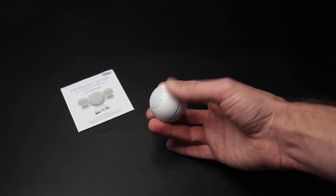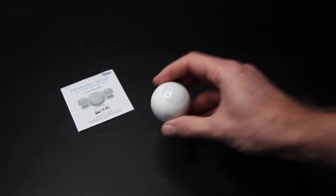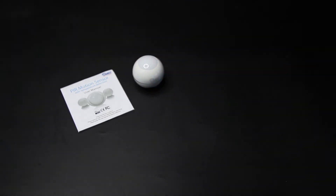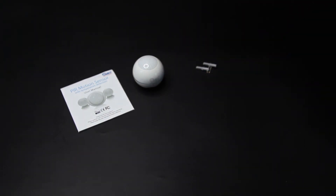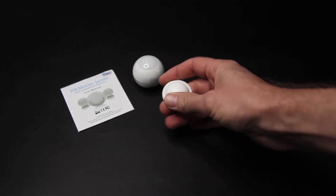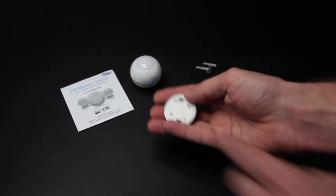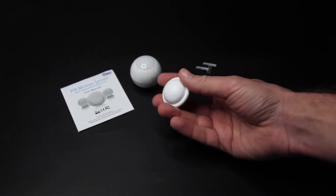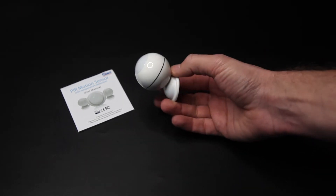Dan de sensor zelf. Er worden pluggen en schroeven meegeleverd om hem vast te maken. En er wordt een beugeltje meegeleverd. Dan kan je hem aan de muur of het plafond bevestigen. Hier kan je natuurlijk niks in vastschroeven, dus die schroefjes gaan hier in. Dat plaatje kan je eraf halen, dan kan je hem goed vastmaken. En dat plaatje is magnetisch, en het leuke daarvan is dat je hem echt in alle hoeken kan bewegen. En dat is natuurlijk wel fijn.